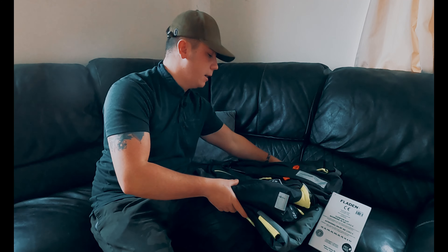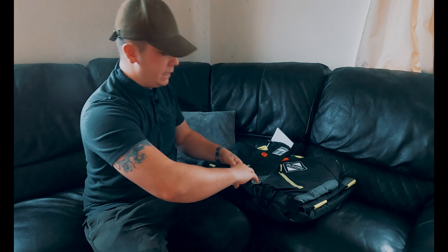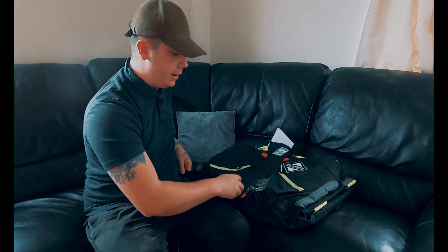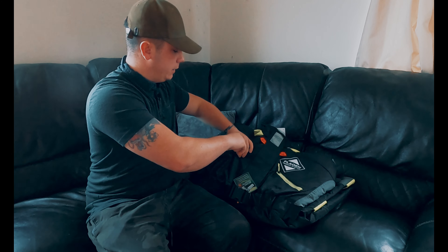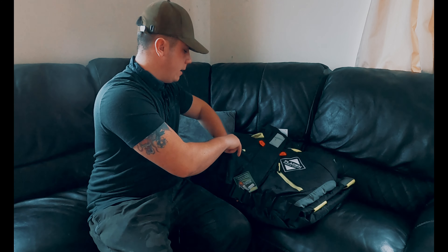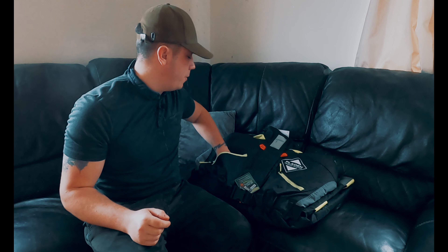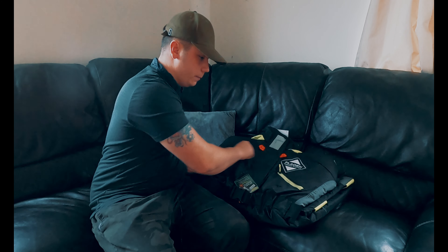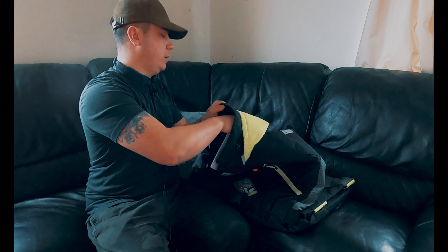I won't pull any of the tags off until I've tried the suit on, just in case I have to send it back. Straight away we can see the belt buckle I was telling you about — it's fully adjustable so you can loosen or tighten it as needed. We've got our first two pockets at the top — see how deep they are? I can get my whole hand open in there, which means I'll definitely be able to get my phone in and maybe some other stuff too.